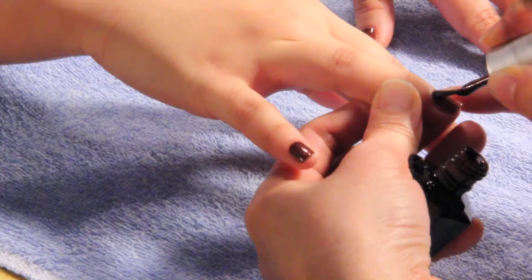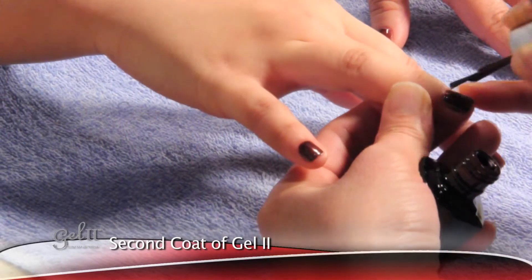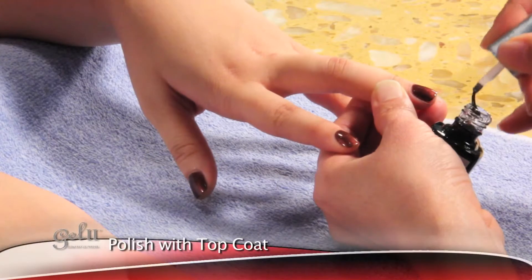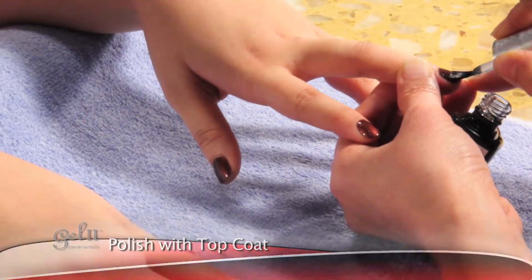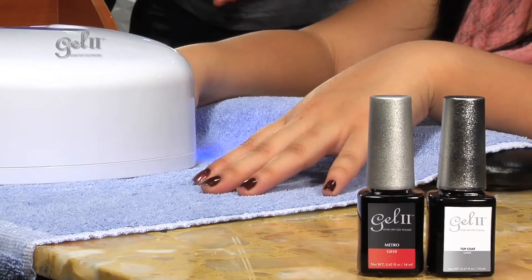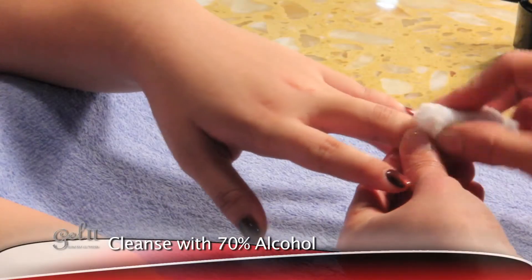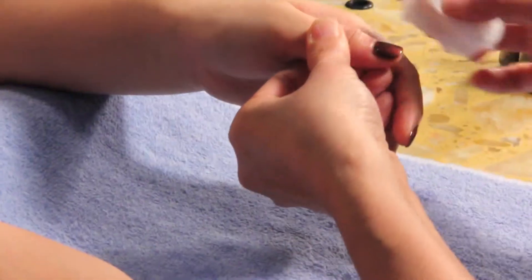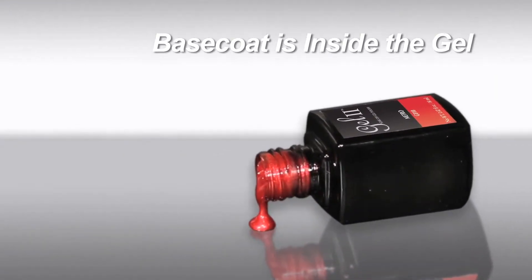Repeat the process on the other hand. Then polish the nail with a second coat of Gel To and place under LED light for 60 seconds. Polish the nail with top coat and place under LED light for 60 seconds. Finally, cleanse and wipe with 70% alcohol, and you are done in only three minutes of dry time.